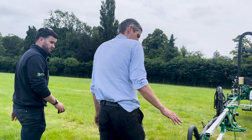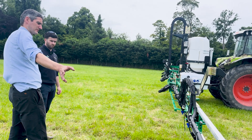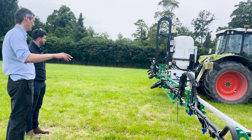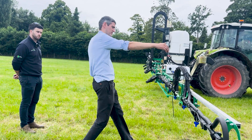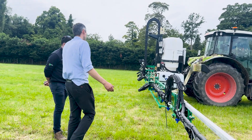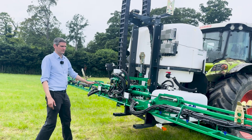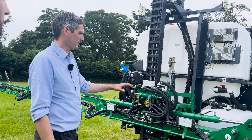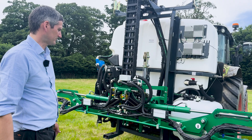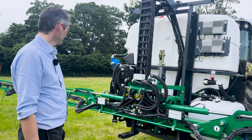Individual nozzle control — each nozzle has its own solenoid controlled by a very high speed CAN bus system, telling the nozzle to switch very quickly. We're able to spot the weed just forward of the boom with the camera as it's coming towards us, then apply as it's passing by. We also have a recirculation system so that once you've mixed your chemical, it circulates right through the boom — the chemical is right there ready at the nozzle, so you don't have to flush any water out of the boom.